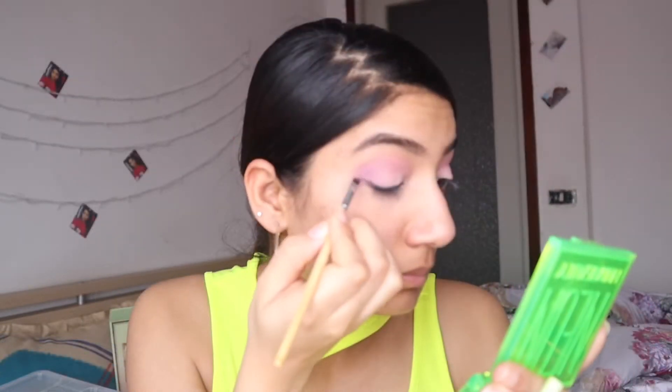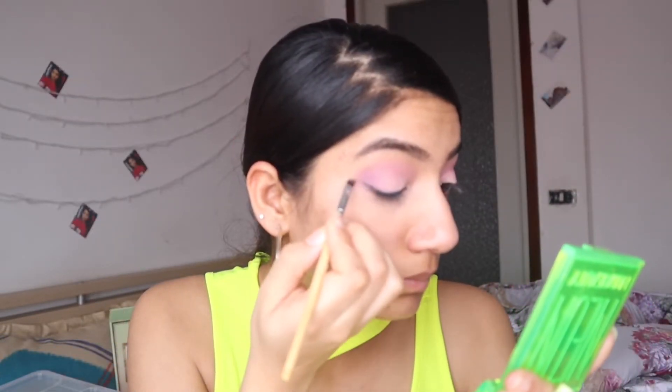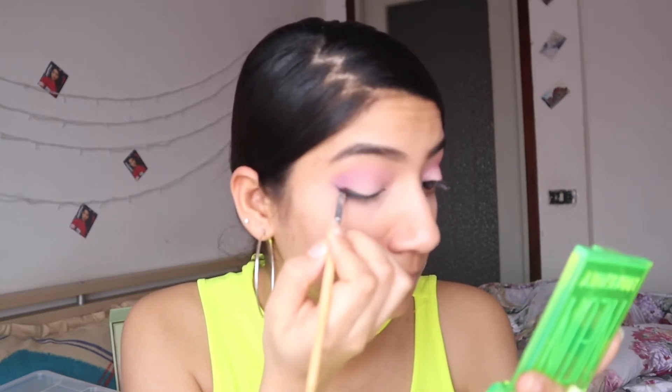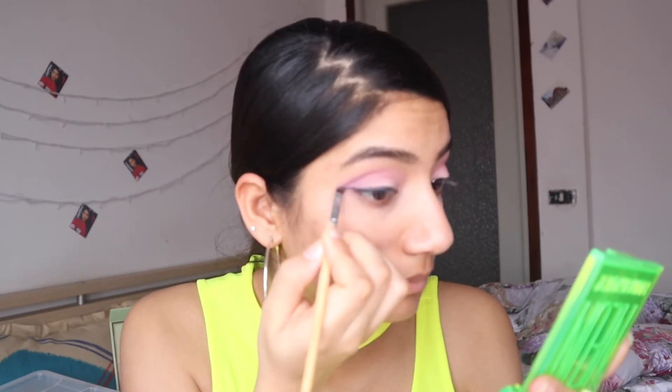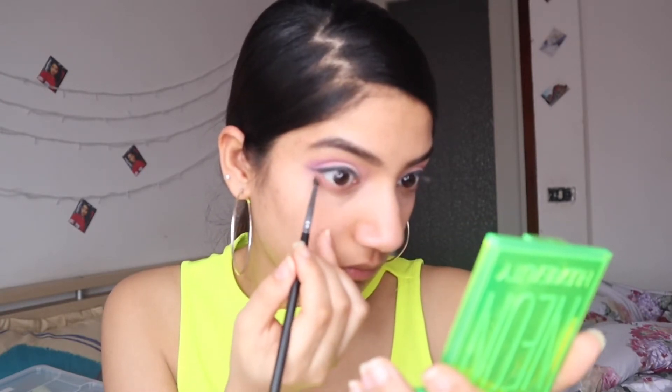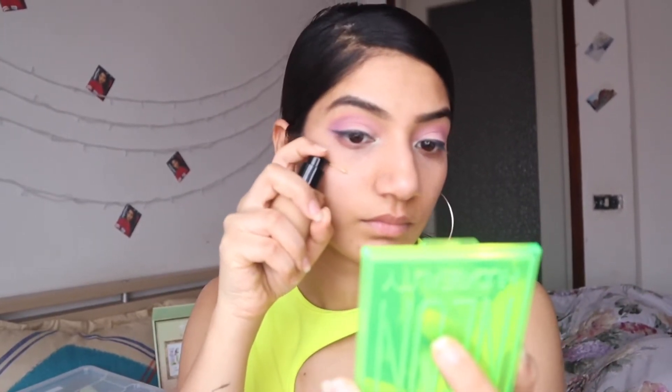Now I'm taking a brush and going to blend it so that I don't get a sharp look — I want a more natural shape. I have a pink color in the palette. Now I'm using my foundation — I don't need full coverage, and I'm blending it with my hands.